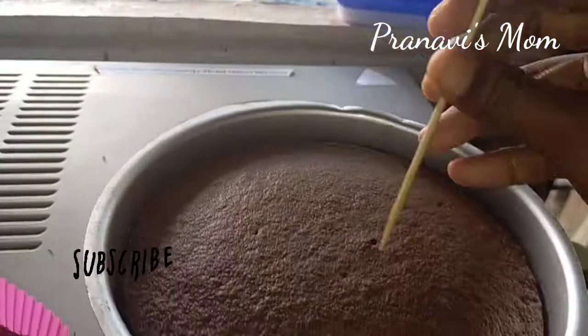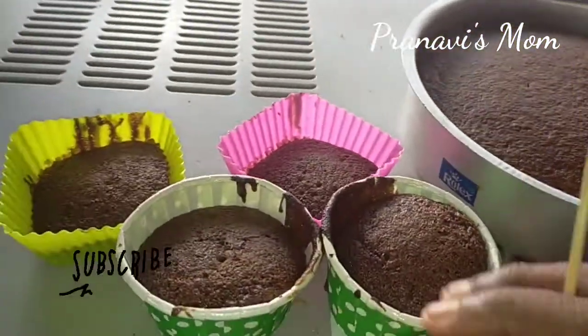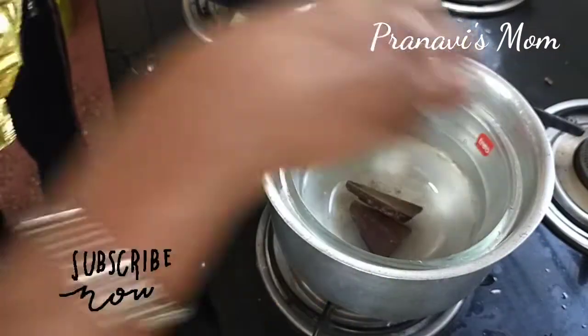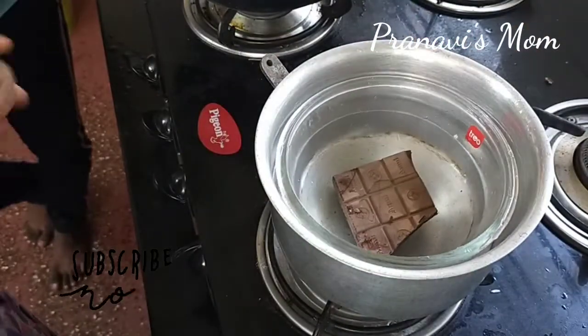Bake for 30 minutes. Now I am ready to prepare the ganache using Amul dark chocolate.